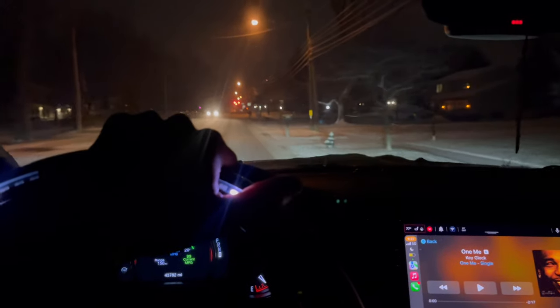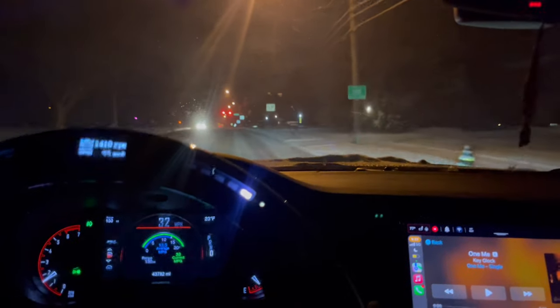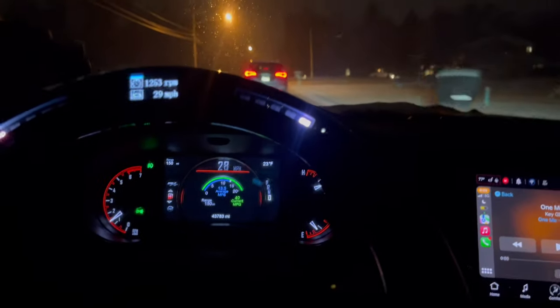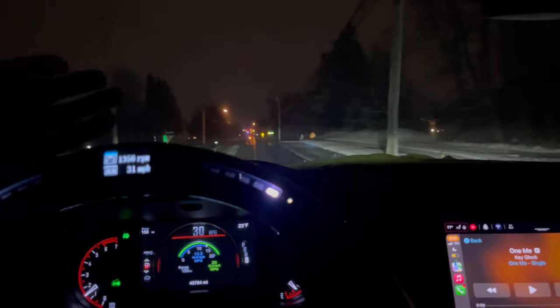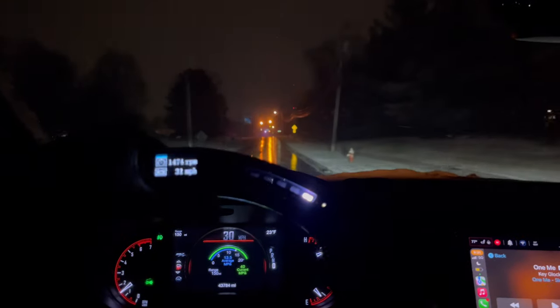I'm trying to tell anybody who's looking to get a Durango — get it, especially if you live in northeast Ohio or the northern states where there's a lot of snow. This is the best Mopar to get because you will not get stuck, you're not going to spin out or crash. With an all-wheel drive RT Durango, especially with the Hemi in it, this thing is indestructible in the snow. But this does not mean go crazy — you still gotta be responsible. Don't crash and blame me for saying you can do anything in this car.